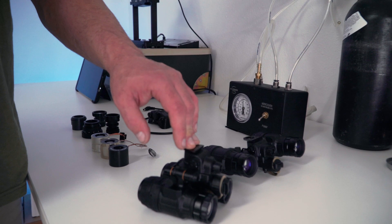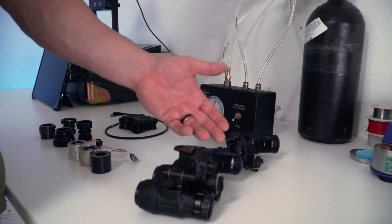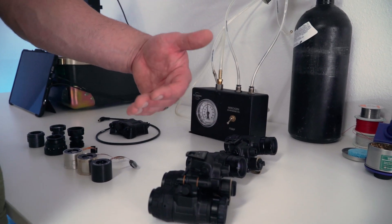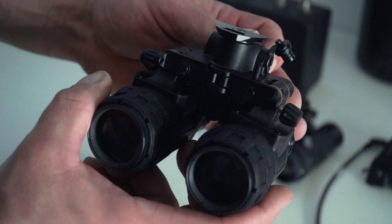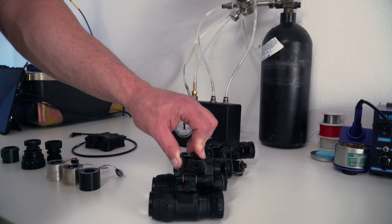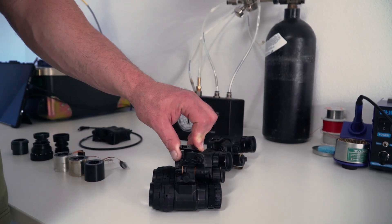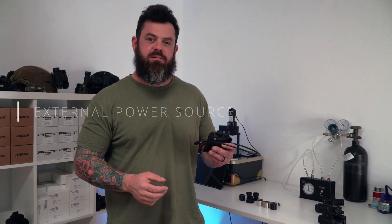The 1431 does not have a memory per se. If you turn the device off with the gain at a certain level, when you turn it back on it's not going to automatically return to that level. Any settings you had previously — turned off or on — it's going to default to maximum gain, IR illuminator off, and the stowed position auto-off function will be active.